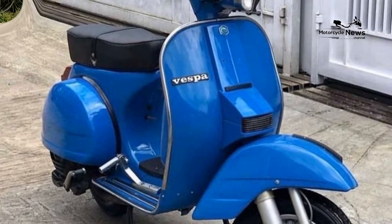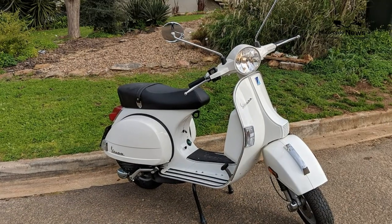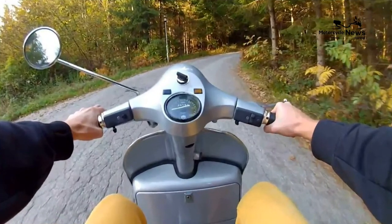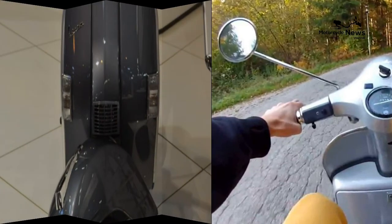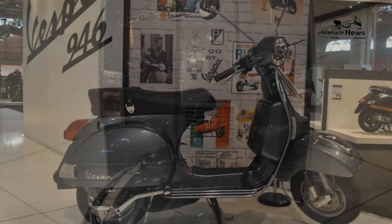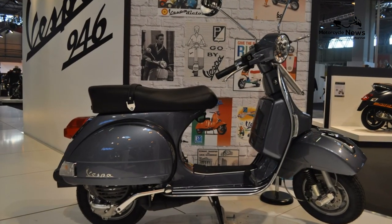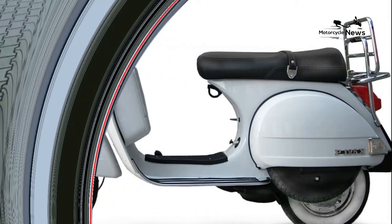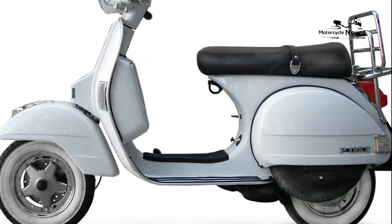If handling and performance are high up on your list, the Vespa isn't for you. But if you want to look cool as you cruise around at town speeds, look no further. The word Vespa has almost become synonymous with scooters in the same way that Hoover is with vacuum cleaners or Jacuzzi with hot tubs. The classic Vespa design is so iconic that owners Piaggio have kept as much of it as possible for their entirely modern incoming Vespa Electrica model.